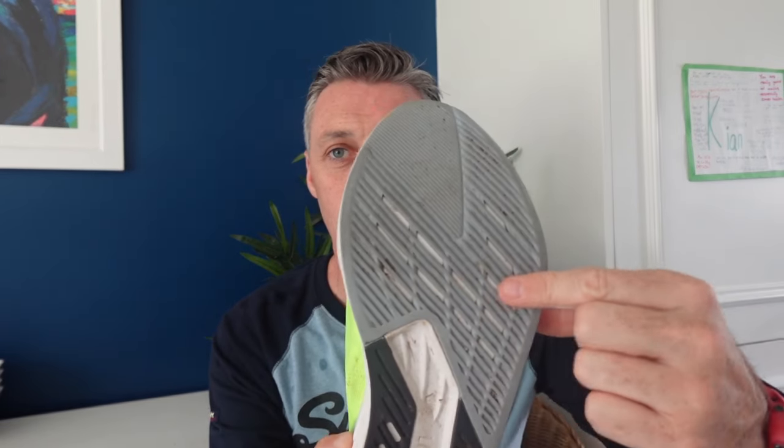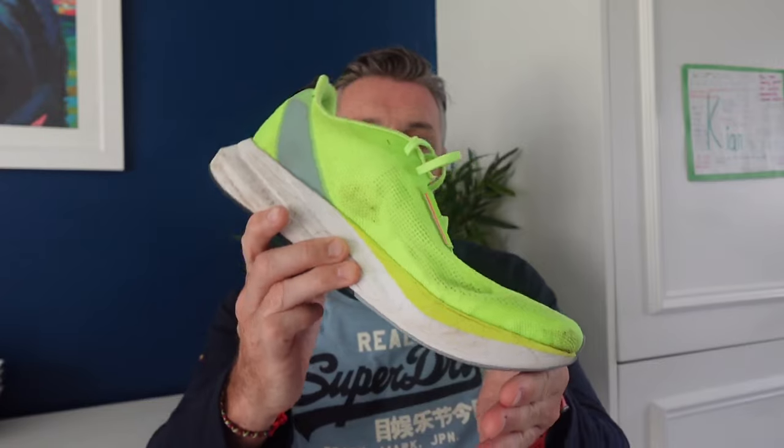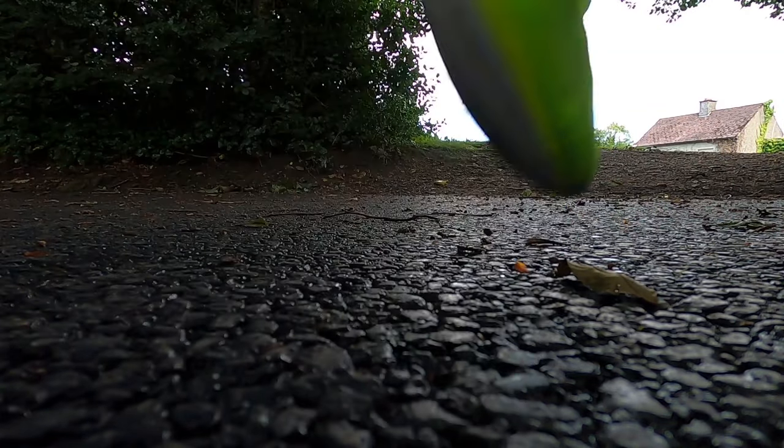The one slight downfall I notice is right across the midfoot. When I land with my heel strike and come through the foot it's all very comfortable, but during the toe-off phase I'm aware of a little less spring across that part of the midfoot. I think that's just a symptom of running in carbon shoes for the last couple of years — I wouldn't have noticed it three years ago. The carbon sole with the Peba foam has kind of altered my running gait, so when I run in this shoe I'm just slightly aware that something is different.